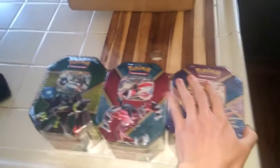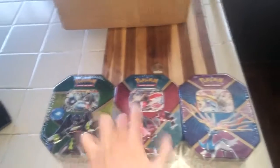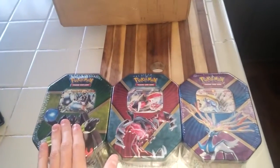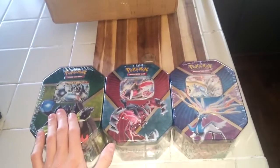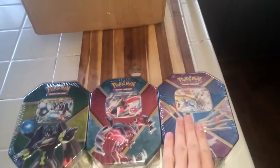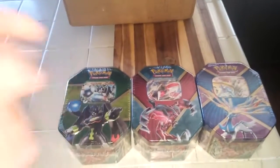The Zygarde is just super Saiyan, super duper, Power Ranger looking — that's all I can say about Zygarde. Without further ado, let's go ahead and open them up. I'll be doing them in this order: one, two, three. Starting off with Xerneas, and then we'll be getting into Yveltal and Zygarde.